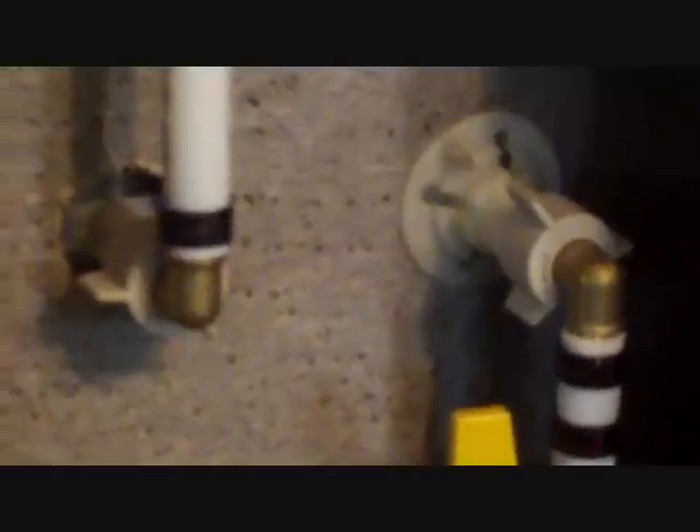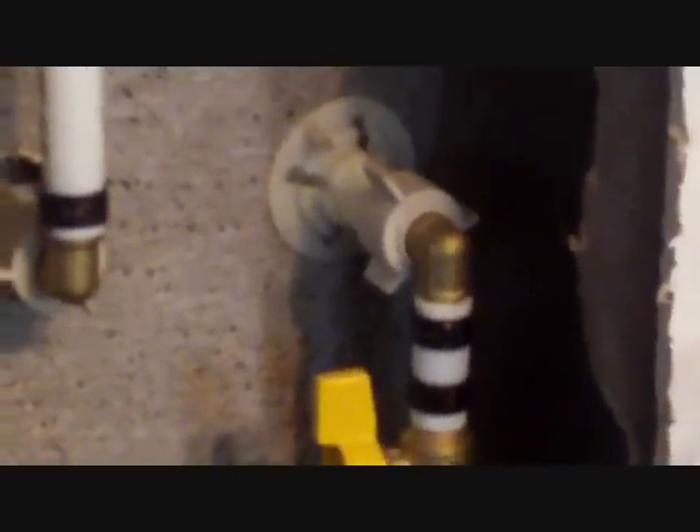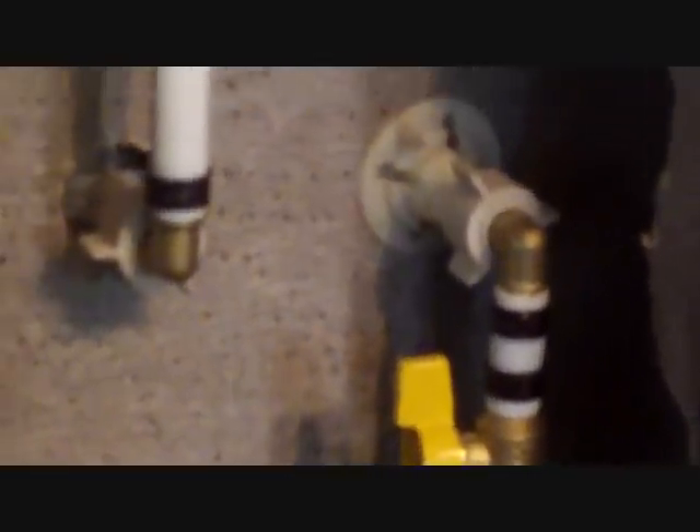As long as you keep the pipe out of the sunlight and out of any UV rays, and you check each one of these crimps with what they call a go/no-go gauge — as long as it checks good with that gauge, it's out of the sunlight, out of any UV rays, and like on these in the walls and the belly where it's not exposed to any real cold temperature — I've never had any problems, never had a leak, never had any break, bust, or go back on.